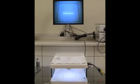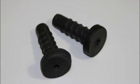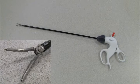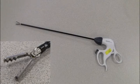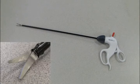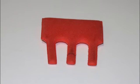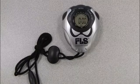Ligating Loop. For this task, you will need the assembled trainer and monitor, trocars, one grasper — you may elect to use a Maryland dissector or a grasper with a locking or ratcheted handle — one pair of endoscopic scissors, the jumbo clip, one pre-tied ligating loop or endo loop, one foam organ with appendages, a ruler, and a stopwatch.